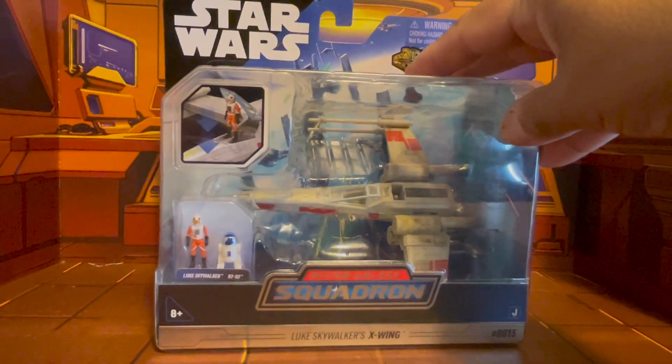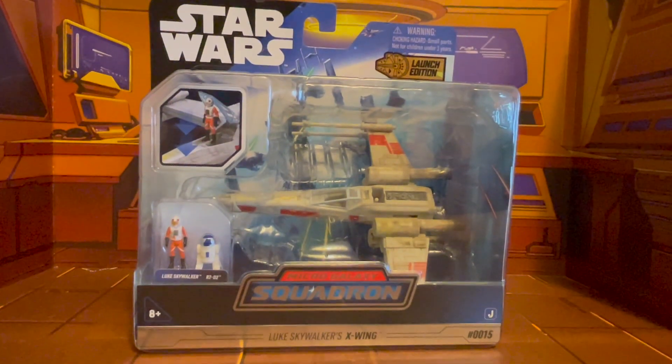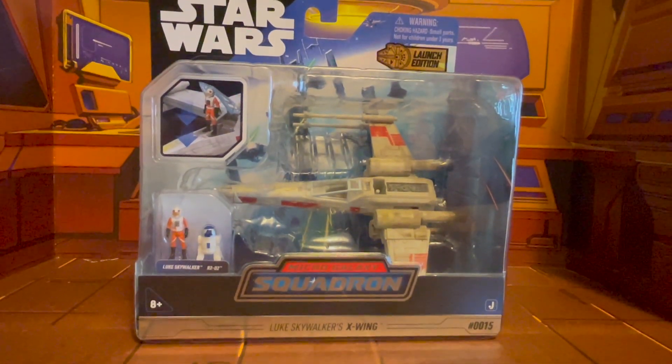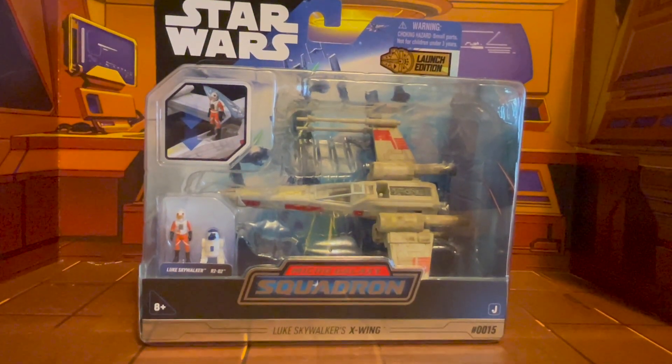We're going to take one final look at the bubble with the figures inside, and if you all don't mind, give me a moment while I open them up and showcase the vehicle.